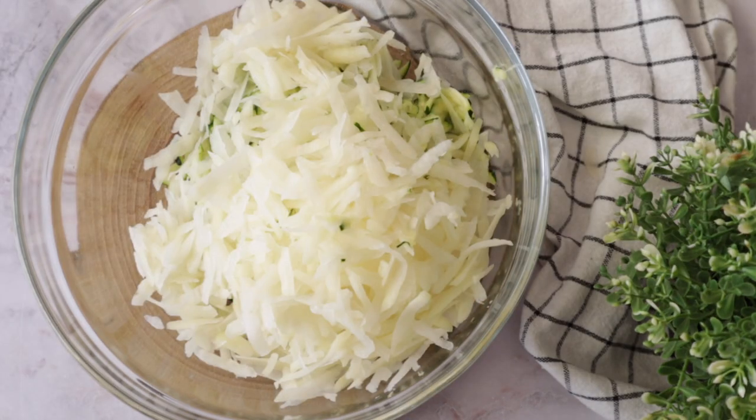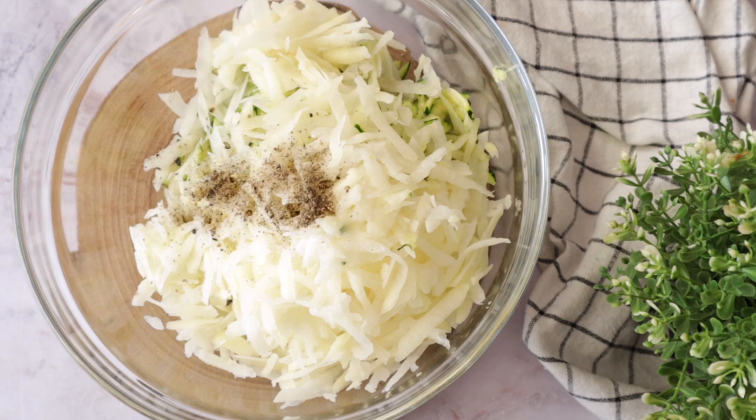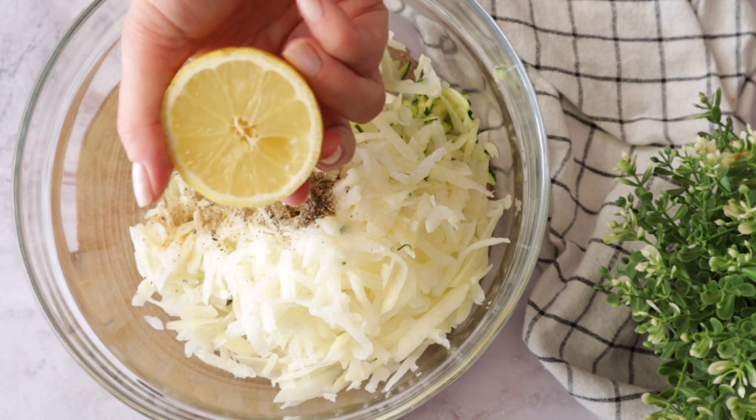We're also going to need one large potato. Grate it, add salt and pepper, and a few drops of lemon.